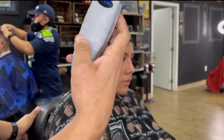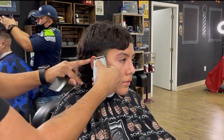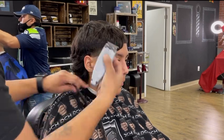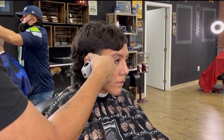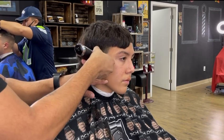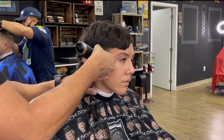Now that we finished clipper over comb, I'm going to use my trimmer to create our bald guideline. Next, I'm using my bronze series 9 to give it that razor look. This helps your haircut stand out.